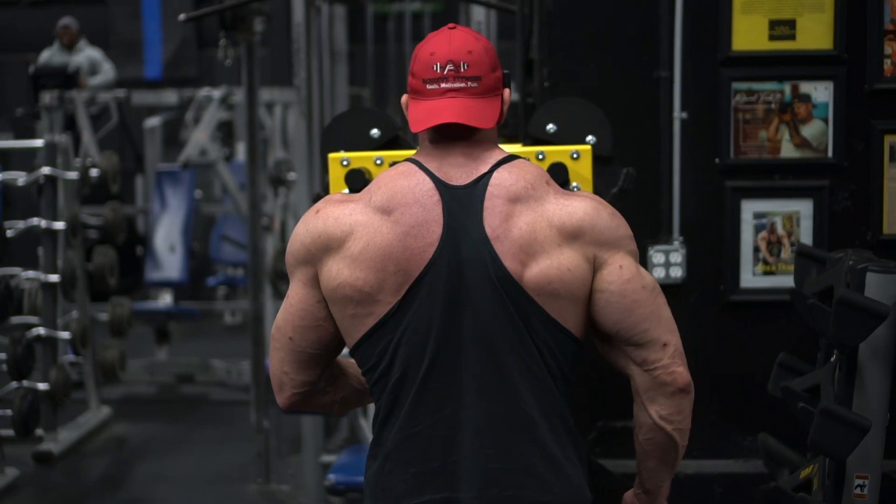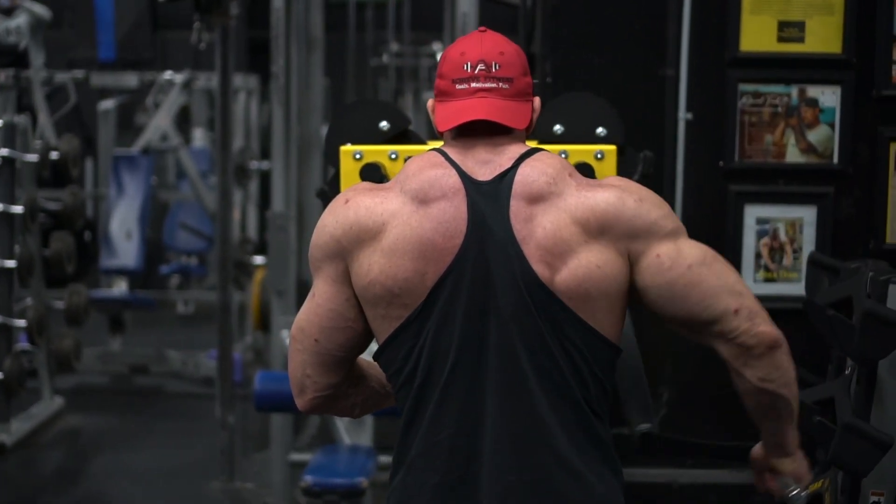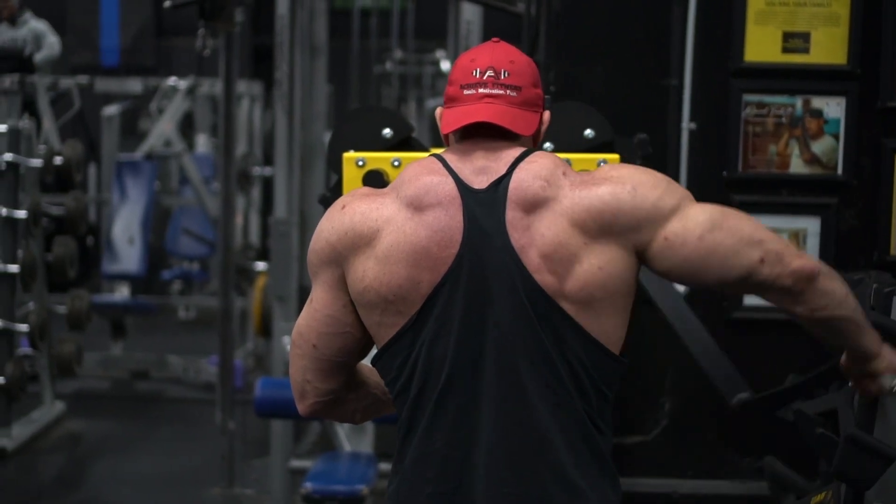That'll target those side delts and create that illusion. You can't get enough side delt, guy or girl — shoulders make your waist look smaller, give you that V-taper. It's just a really good muscle to develop.